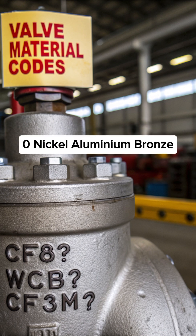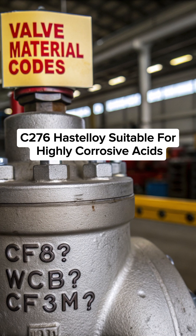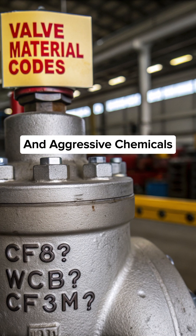C95800 — nickel aluminium bronze, used in seawater and marine valves. C276 — Hastelloy, suitable for highly corrosive acids and aggressive chemicals.